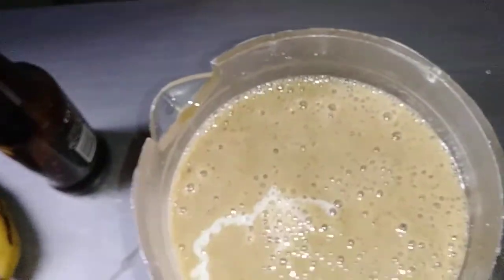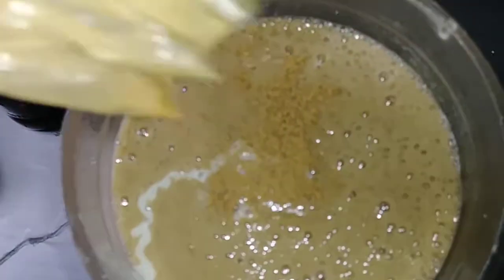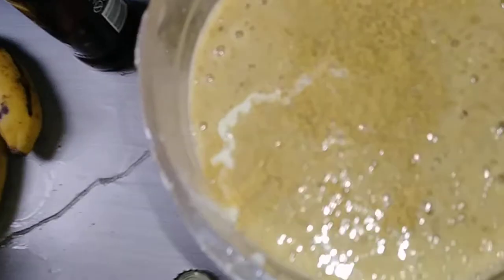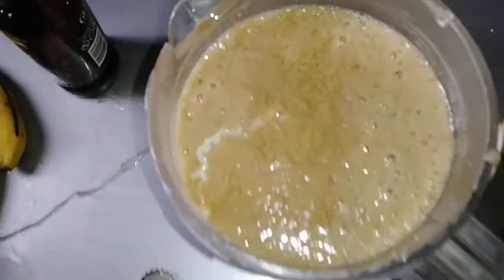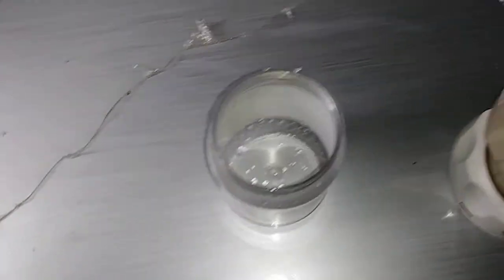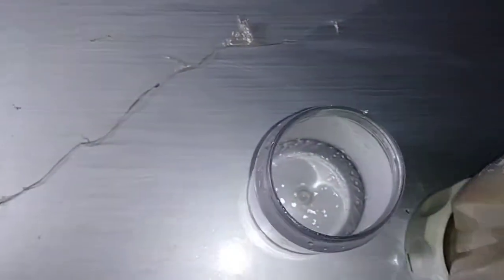I am going to add some cinnamon powder — two pieces of cinnamon powder. Now we are going to blend this again. After blending, now it is ready to be served.